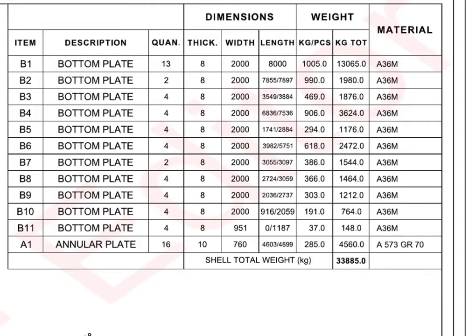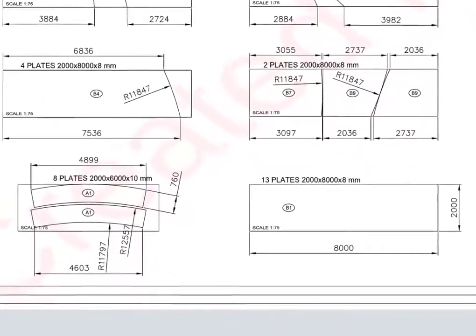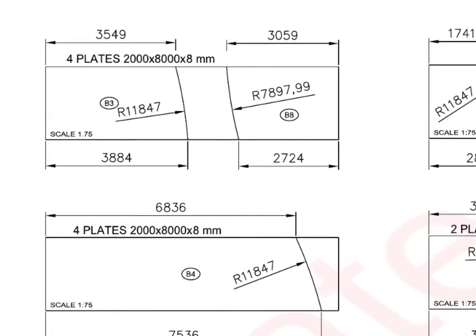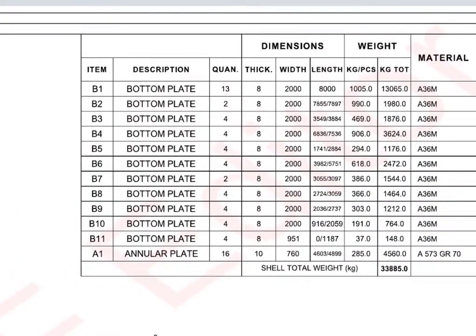Have a look at the bottom plates. 13 full plates are required. The individual bottom plates that come touching the annular plates are called sketch plates. Usually sketch plates are not square or rectangle. A1 annular plates — see the details.